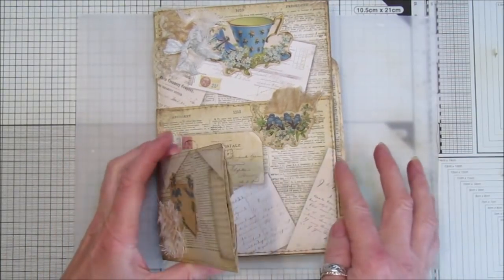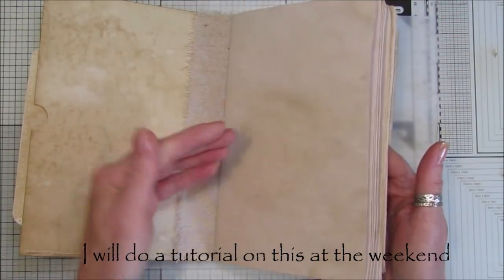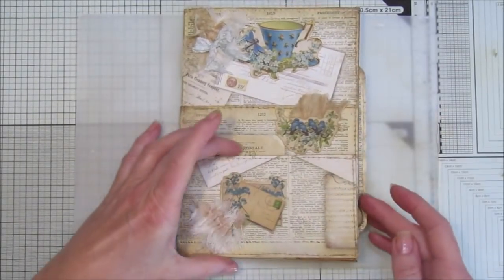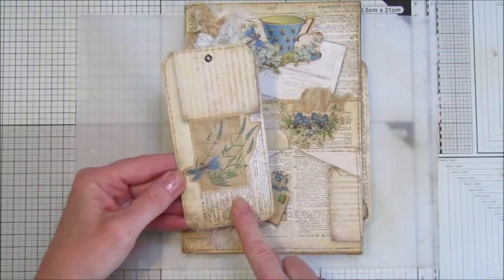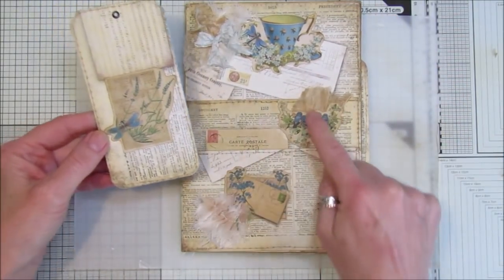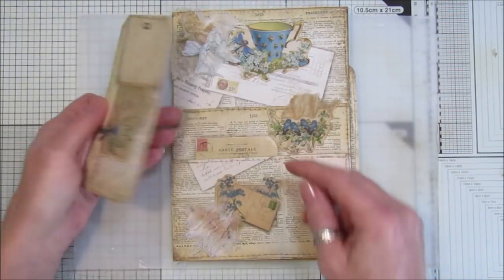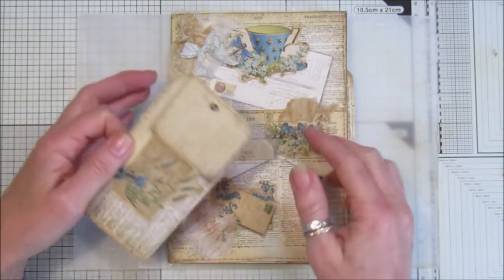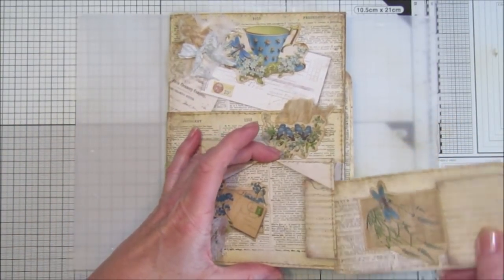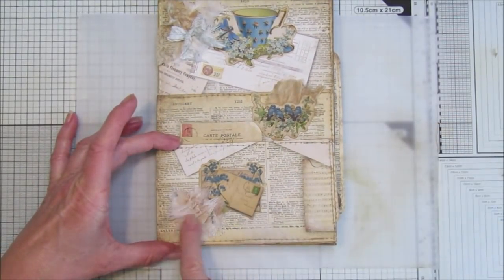It's got three little pockets, a journal in the middle which I think looks really nice — there are about 10 or 12 pages in there — and then I've got the little pockets. Here's the first little pocket; I've made a little tag to go inside. The little elements on top are from my fussy cuts, so they go really well on there. Because the background is collage, you can just add anything to it, which looks really nice. That's a little pocket there.